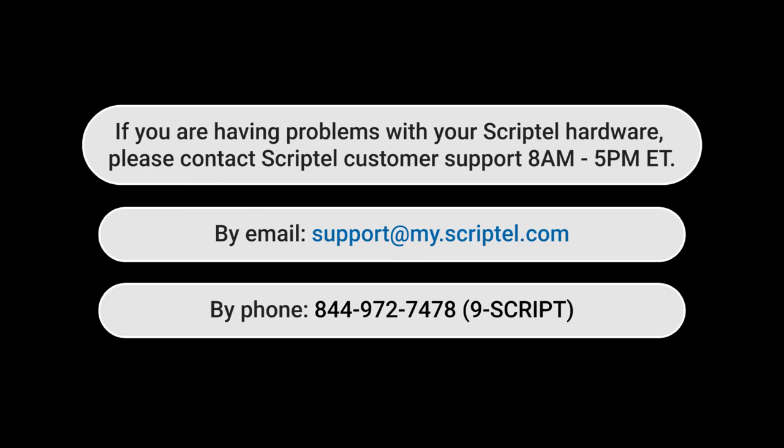If you are having problems with your Scriptel hardware, please contact Scriptel customer support, 8 a.m. to 5 p.m. Eastern Standard Time. By email, support at my.scriptel.com. By phone, 844-972-7478, press 4.